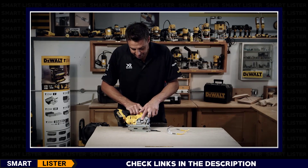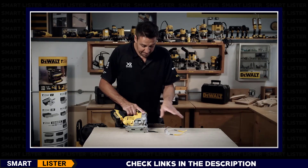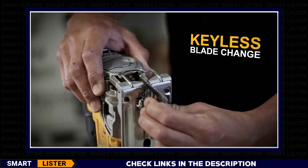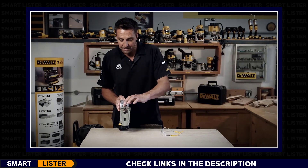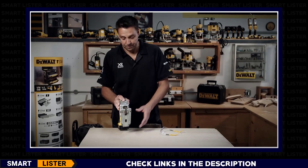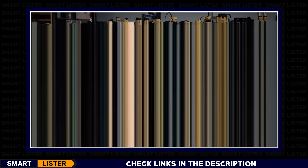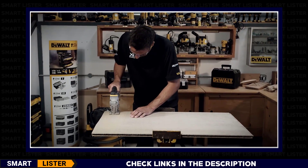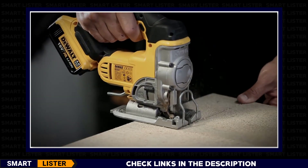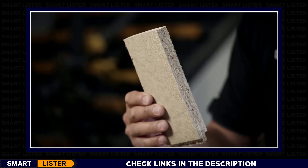A little bit of dust extraction as well — you've got the blower system and you can adjust the power you want. It basically just diverts some of the air from the engine and blows out the front to get rid of the dust. Changing the blades over is very easy with the all-metal clasp — you just pop that back and drop the blade in. The front of the guide is deliberately missing so that this blade can actually do a flush cut, cutting right to the very front of the tool.